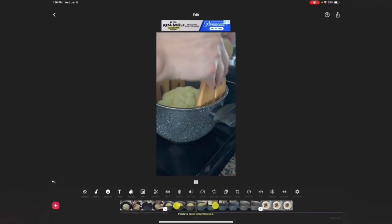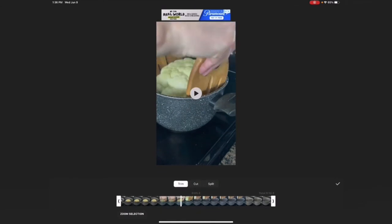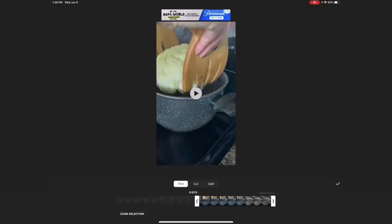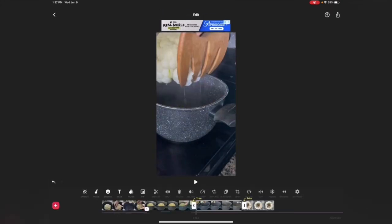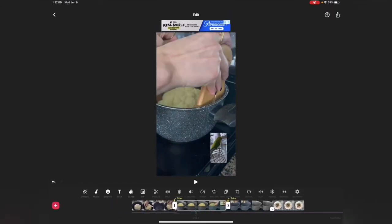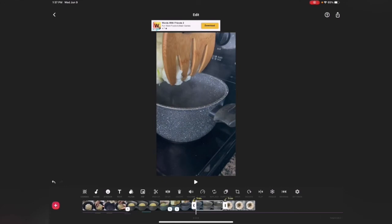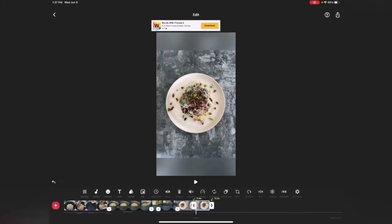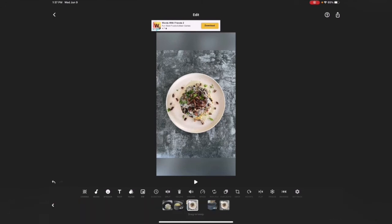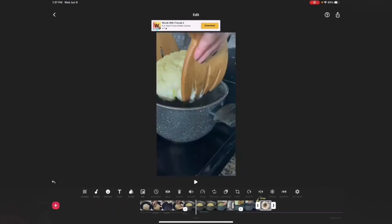For trim and split: you can trim or cut a clip. There's 'Cut,' 'Trim,' and 'Split.' Trim lets you control the edges; Cut cuts randomly; Split lets you decide exactly where to split. Most of the time I use Split — place the white line where you want, click Split, and it divides into two parts. If I don't want one part, I delete it. Or I can split a clip and move one part to a different position in the timeline.